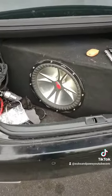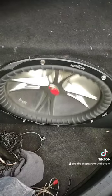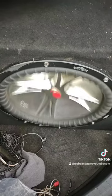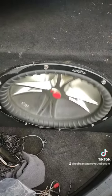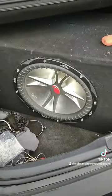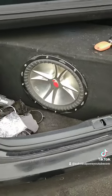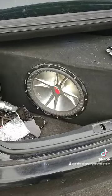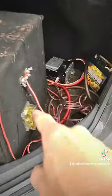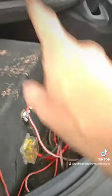There she goes. That sounds nice. So all this stuff is gone — no battery, none of that fuse, none of the wires. It's used to run.